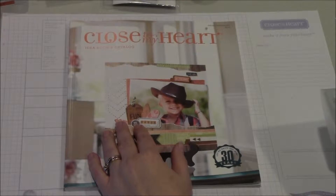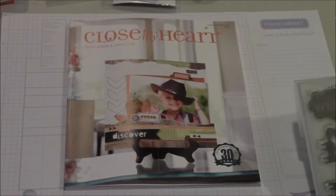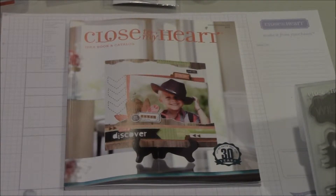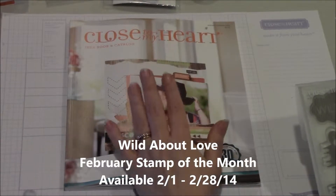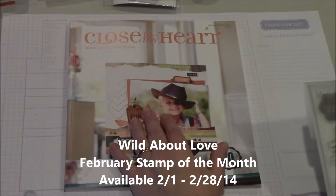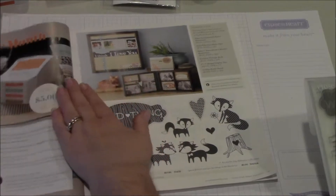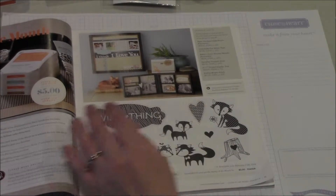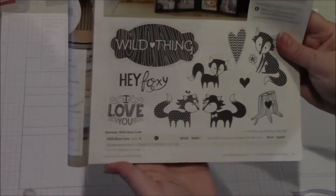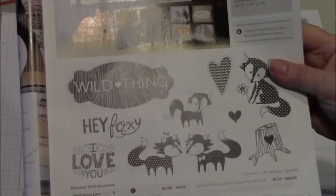Hi, I'm Lucy Kelleher, an independent consultant for Close to My Heart, and today I'm going to be talking to you about our February Stamp of the Month, since that's the blog hop that I'm participating in this weekend. Close to My Heart offers a special exclusive Stamp of the Month every month, and this month, February, from February 1st through the end of the month, which I believe is the 28th, we are offering this adorable Wild About Love stamp set.